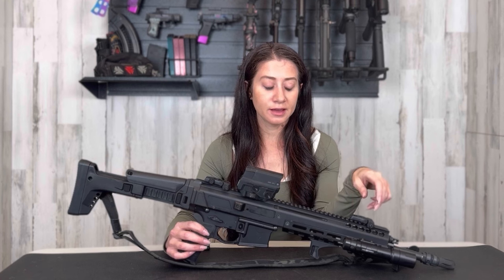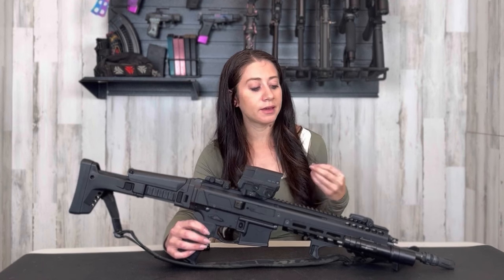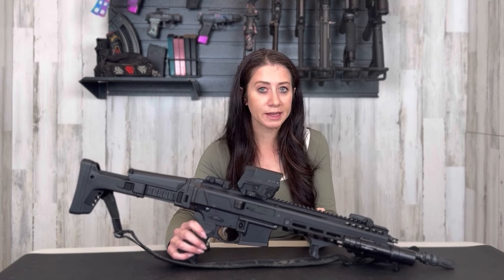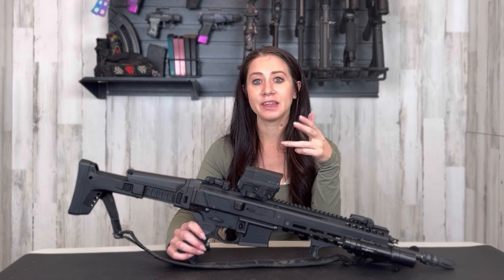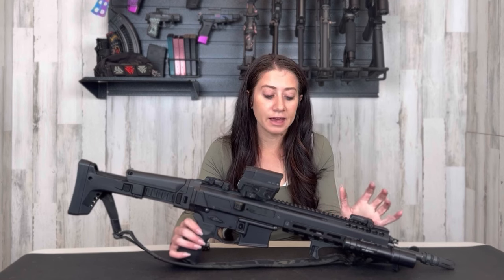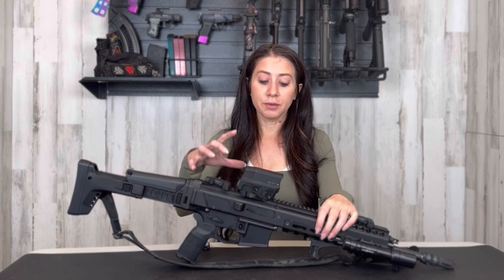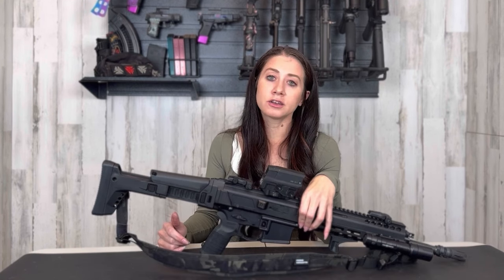I love this rifle and I would not not buy it. However, in my personal opinion, I don't think we needed eight gas settings — four would have been fine, or even just two: suppressed and unsuppressed. I spent a lot of time on the range fooling around with the gas settings. I ended up running everything at about the three o'clock position; anything from four to six is under-gassed and from noon to two is over-gassed. I also love the monolithic upper — everything is one part, so there's nothing to loosen up over time, no handguard loosening from the upper receiver. It's one reliable block of material.